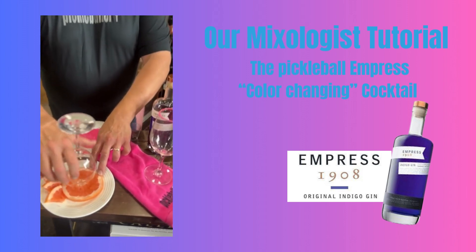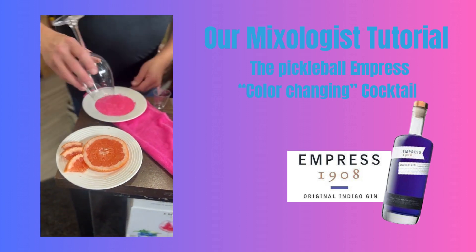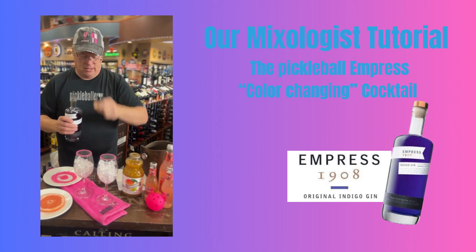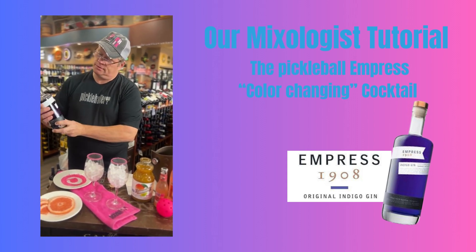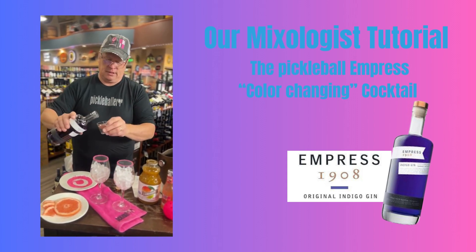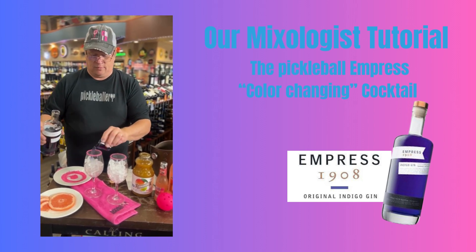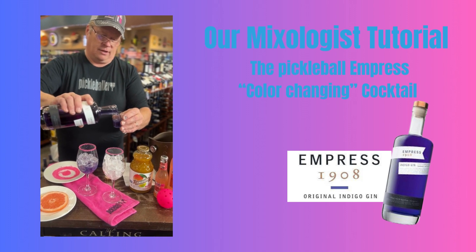So we are going to start with a little rimming of the glass. We are going to use a fresh grapefruit slice for that. Then we start with two ounces of your Empress 1908 — this is a two ounce cup, so it is very convenient. Put that in. Beautiful blue color.